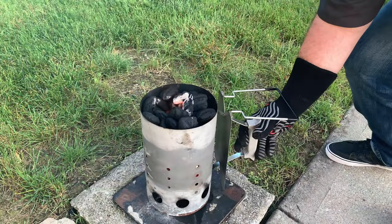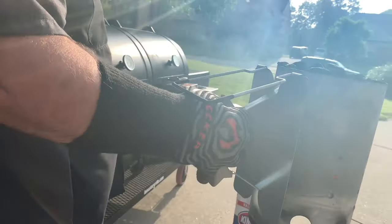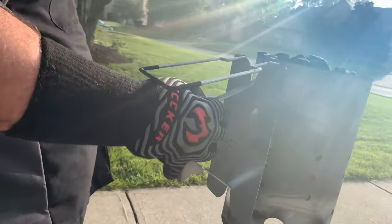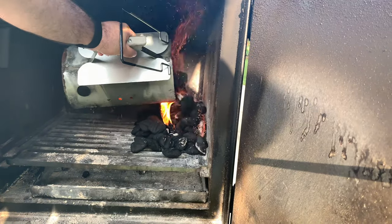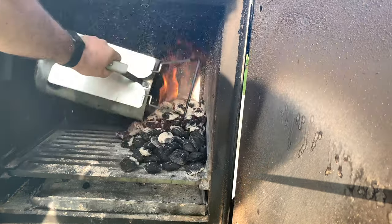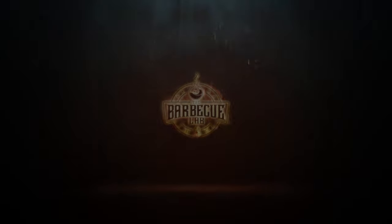Leave a comment below and tell me — do you have a faster way to light a chimney of charcoal that doesn't involve a blowtorch? How do you light yours? If you need to light a chimney fast, I encourage you to save those paper towel rolls and give it a shot. I'll see you in the next video.